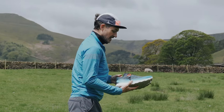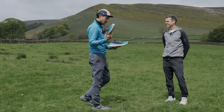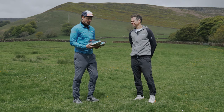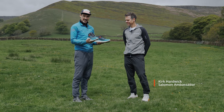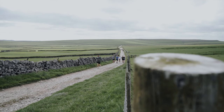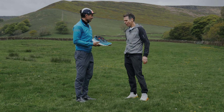Today we're here to look at the Salomon Ultra Glide 2, here in the lovely Peak District. We've been out for a run this morning with my Ellis Brigham colleagues testing this shoe. Kirk's joined us from Salomon as one of the ambassadors and he's going to give us a quick intro into the shoe.